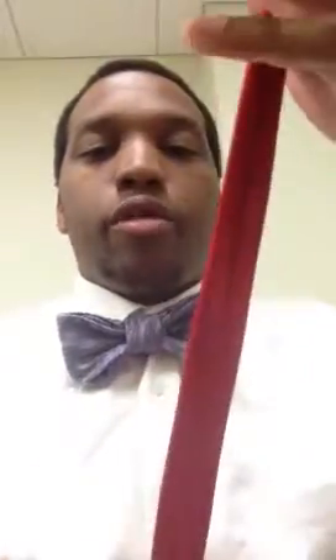Basically, I learned something from somebody else who taught me how to double my entire tie wardrobe — by turning a regular full-length tie into a bow tie. Just so you understand what I'm saying: this is actually not a bow tie, but a full-length tie. I'll show you how to do that.